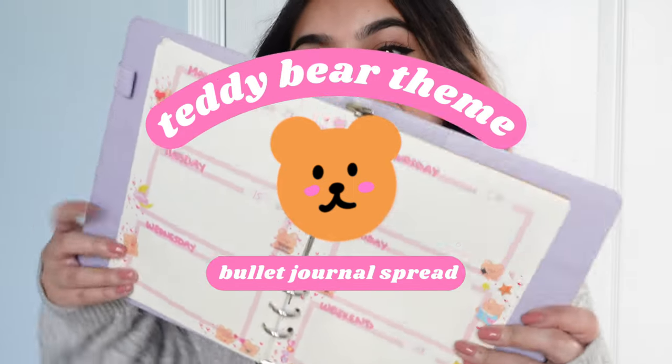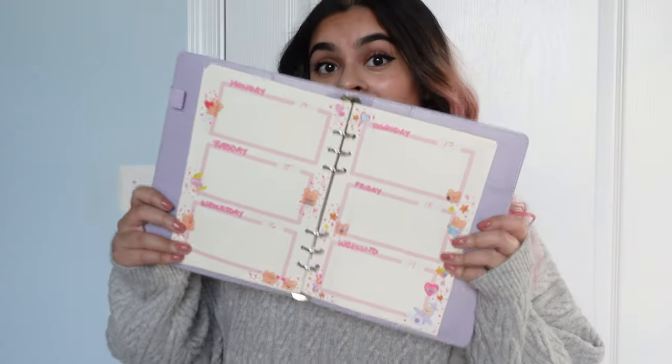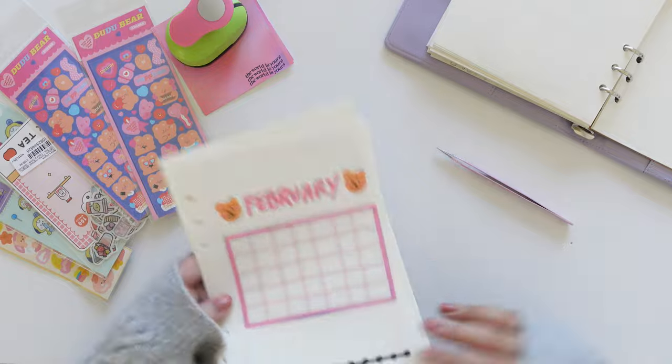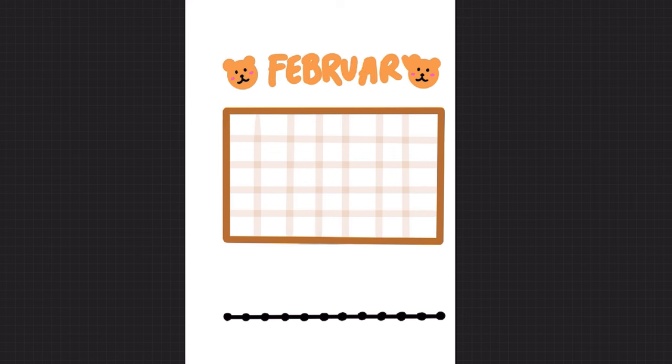Hey everyone, it's Afra and welcome to another bullet journaling video. For this month we are doing a teddy bear theme, so if you want to get some inspo or if you want to follow along, let's go get started. Okay, just kidding — before we actually get started, let's hop onto my iPad so you can see a quick time lapse of my template that I made.